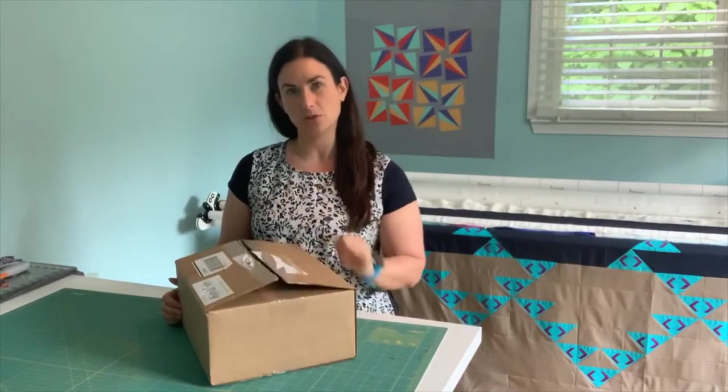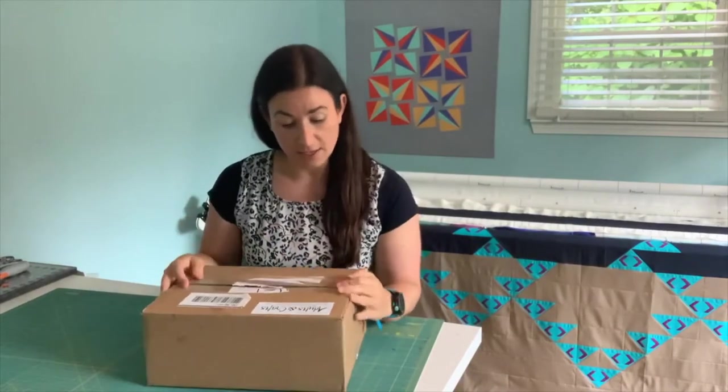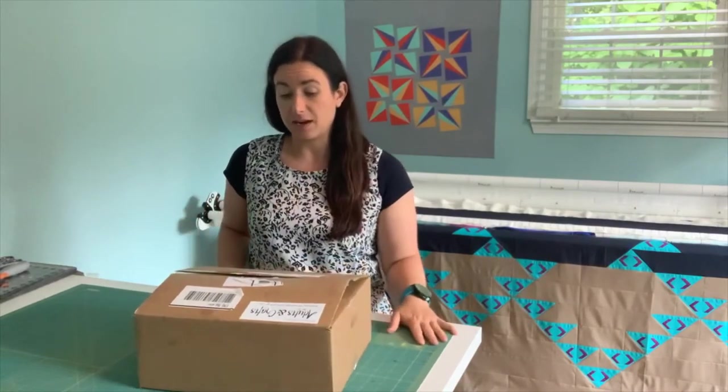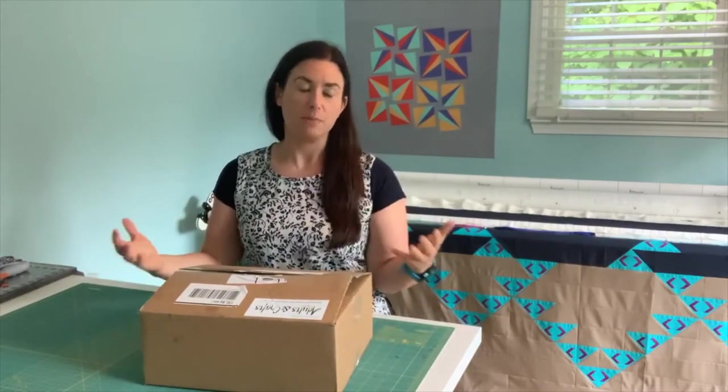Hey there and welcome back. Thank you so much for joining me. Today we're doing something a little bit different. I am unboxing an Arts and Crafts subscription box. This is a subscription box and it says it is customized DIY craft kits delivered to your door. I paid for this myself. It's something that I thought would be fun to explore and every month they're going to send me a new box of some sort of Arts and Crafts geared towards adults.